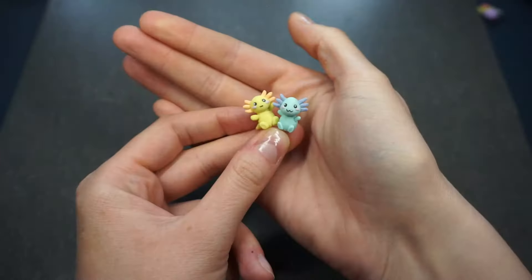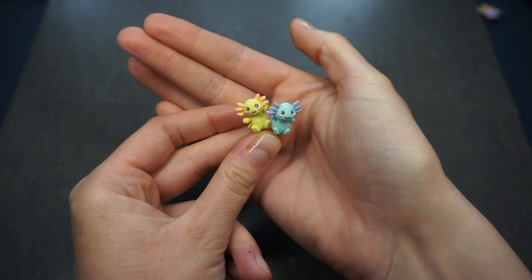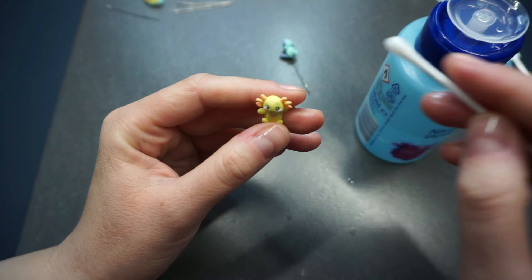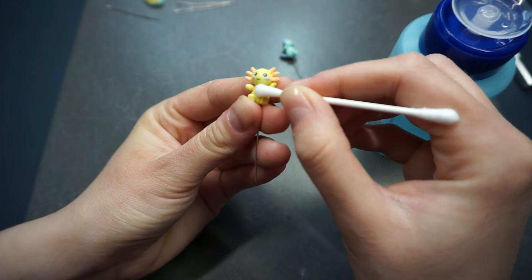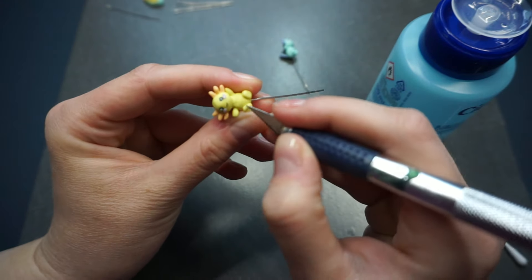The yellow one is done and I made him a friend in some minty bluish colors, then I baked them for around 30 minutes. Now you can see how I'm removing the dust off the axolotl. I don't know why, but the yellow clay was so sticky that there was a lot of dust and dirt on it, so I'm using nail polish remover and also a knife to scratch it off.